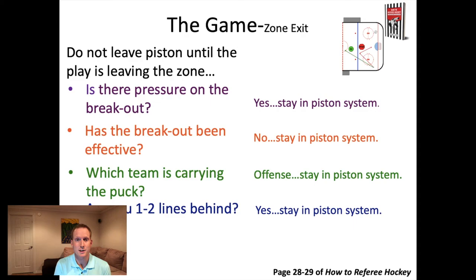If the team has been bad at breaking out the puck so far in the game, you can guess it'll take them multiple tries - keep your piston system longer than you would otherwise. If they've been really effective and breaking it out on the first try every time, you can follow them up the ice faster. Third question: which team is carrying the puck? If the defensive team has the puck, get ready for a breakout. If the offensive team has the puck - playing it back and forth to the defense, down to the winger, trying to make a play in front of the net - just maintain half-piston.